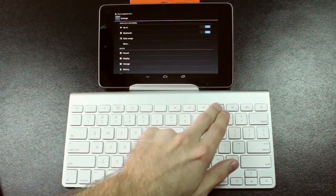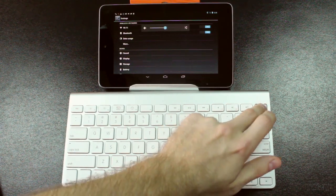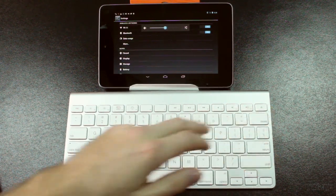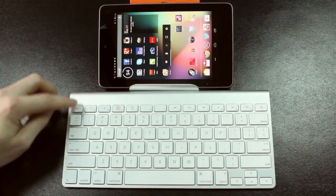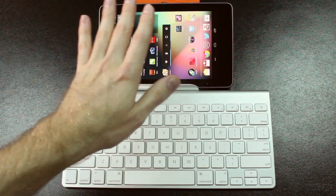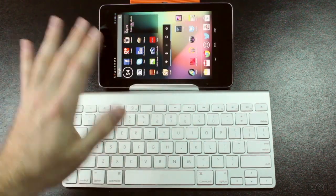Then we go to our volume keys — the mute button does not work, but volume up and down do work. Our last button, the eject button, doesn't do anything. So just to get back to our home screen, all we've got to do is press the Escape button. Unfortunately, the home screen doesn't go into landscape, so you just have to bear with me for this part so you can actually see the keyboard.